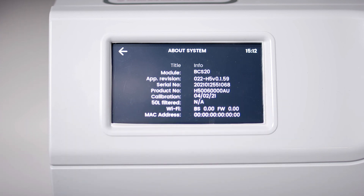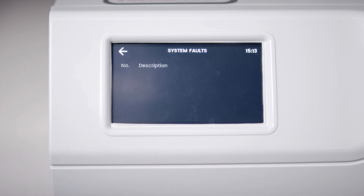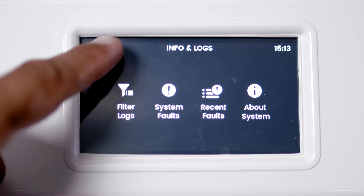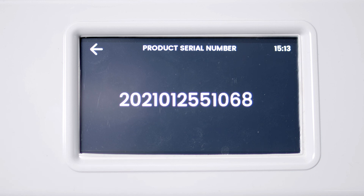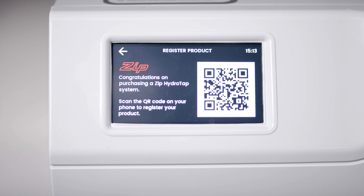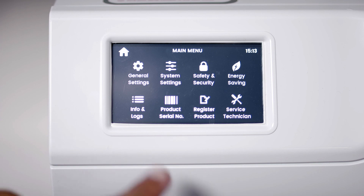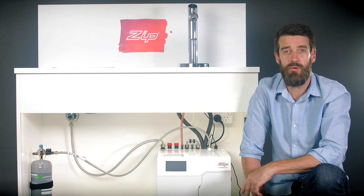In Info and Logs, you can see your product's information including model number, date of installation and firmware version. You can also see when your filter and CO2 bottle was last changed and any system faults that may have occurred. Your product's serial number can be found here too — you'll need this to register your product or book a service call. The Register Product screen has a QR code which takes you to the web page where you can register your product with Zip or one of its distributors. Service technician screens are used by the service team to quickly diagnose any issues you may be having.